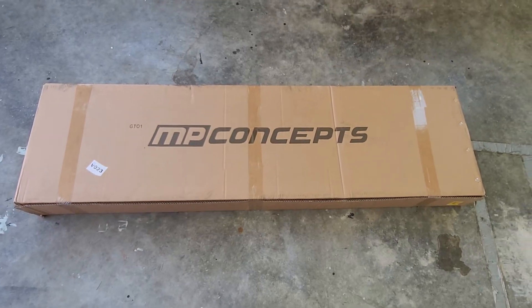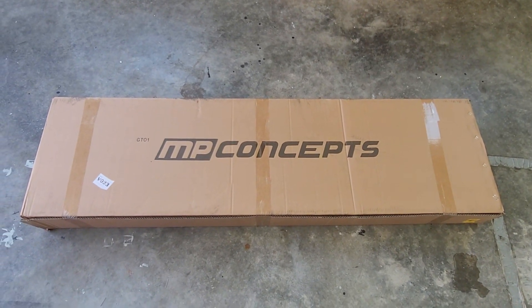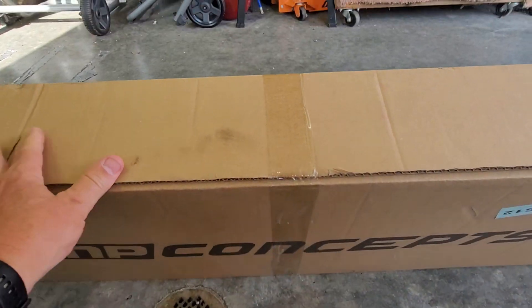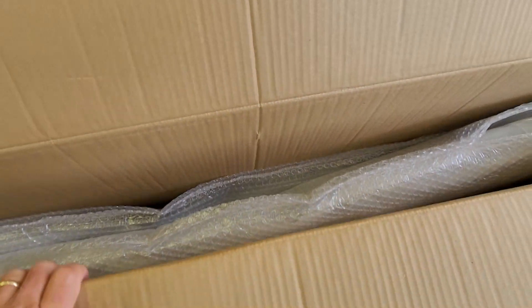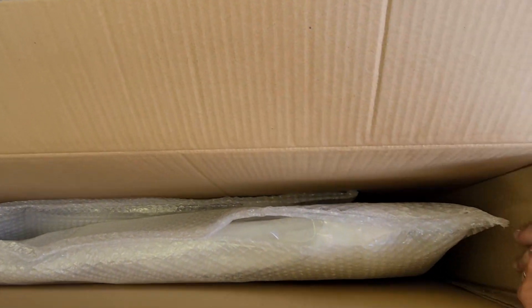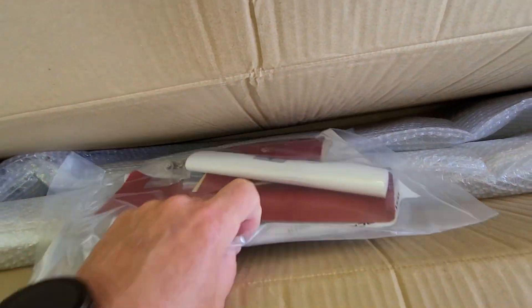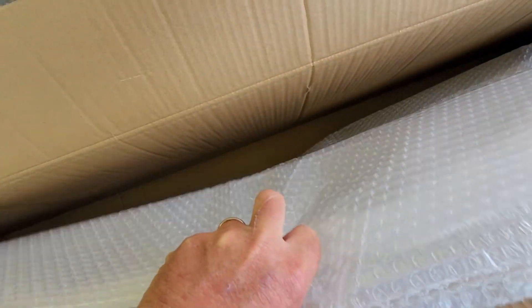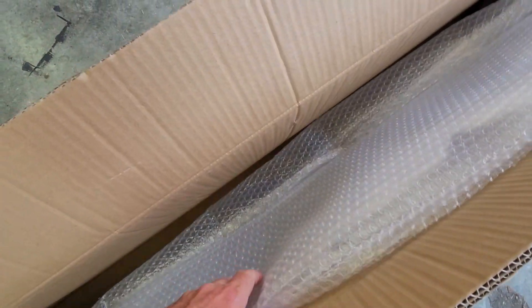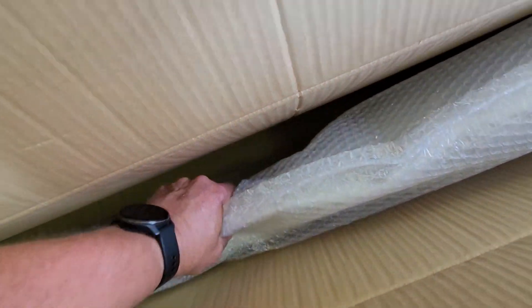Here's the box from American Muscle. Now we'll cut it open and unbox to see what's inside. Now that I cut the tape, we'll stand it up and pull the spoiler out. They've got it wrapped pretty well. Inside we have the 3M tape instructions, the winglet, and then the actual spoiler itself.